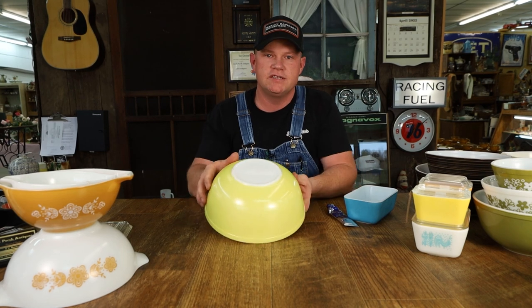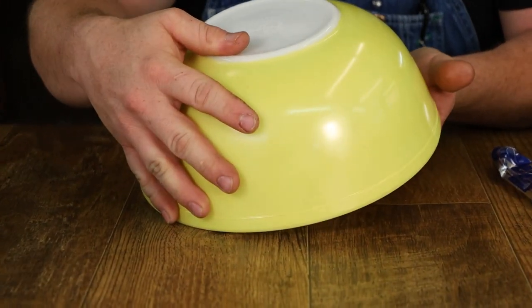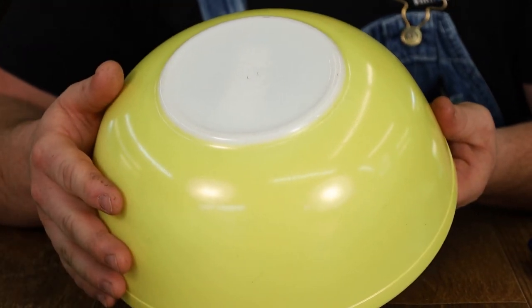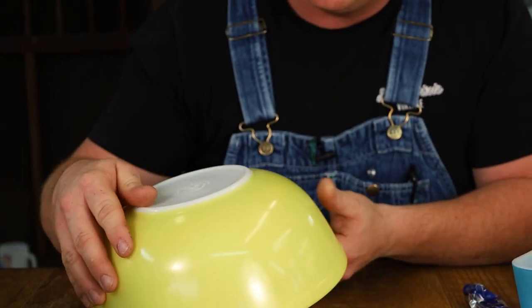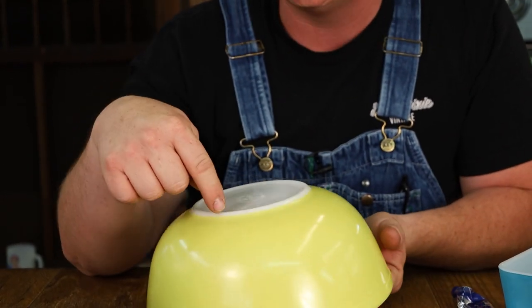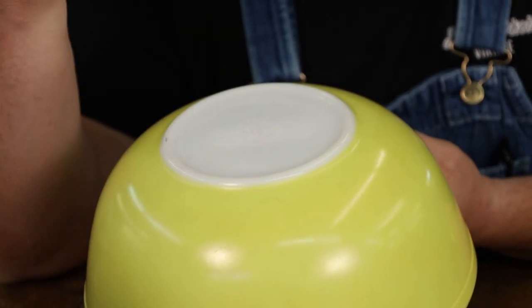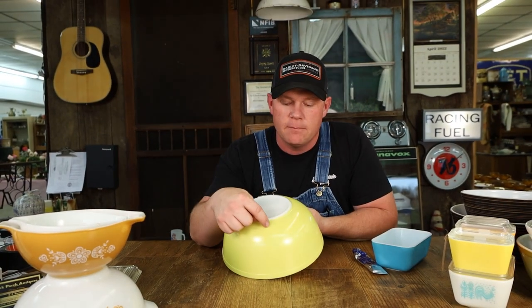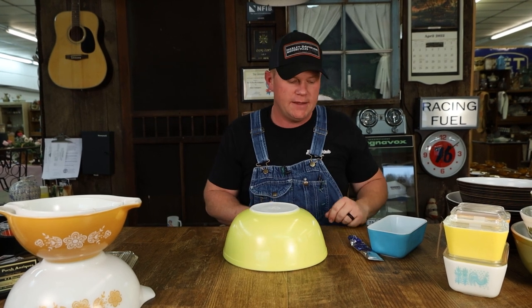Now, in this particular piece you will see some black scuff marks around. This is a primary 404. The date on this would have been the late 1950s. The black marks are what's called utensil marks — it's where they've been scraped or scuffed by other dishes, or by forks, knives, or things like that. But Peek will also take that out, and I'm going to show you how to do that today.